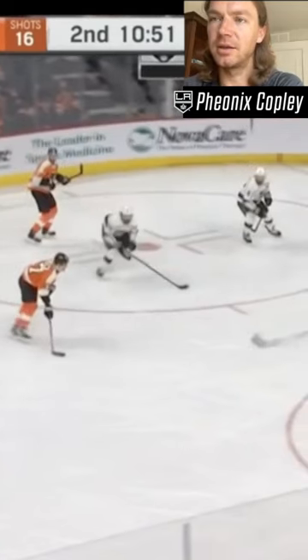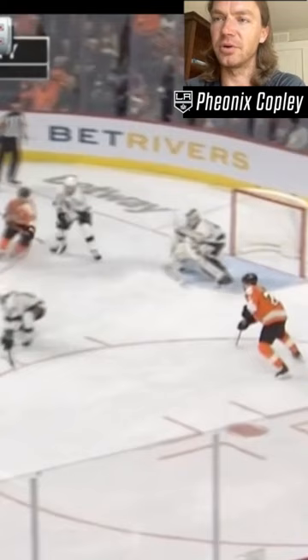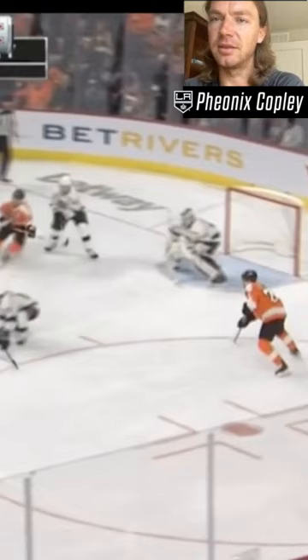He's got two guys on the side, so when there's a situation where there's guys on each side of you, it's a little bit better to be a little more conservative with depth. Not being out too far, and then patience on edges helps — if he doesn't shoot, you can get over to whichever side he's going to make the pass to.